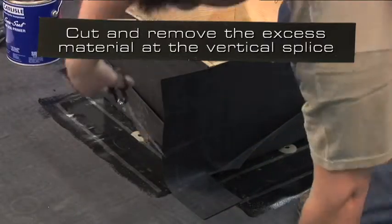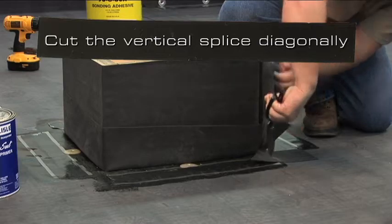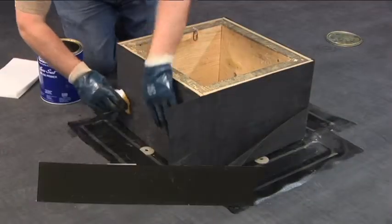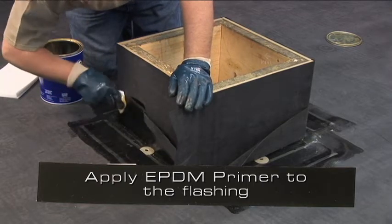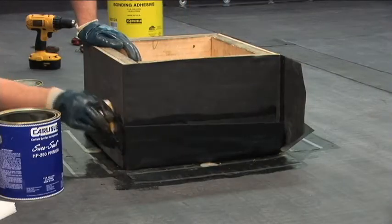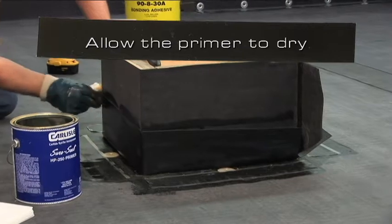Cut and remove the excess material at the vertical splice. Cut the vertical splice diagonally. Apply EPDM primer to the flashing. When using pre-cleaned membrane, primer may be roller applied. Allow the primer to dry.